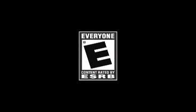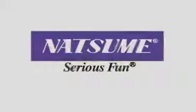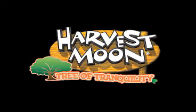Rated E for everyone. Harvest Moon, Tree of Tranquility.